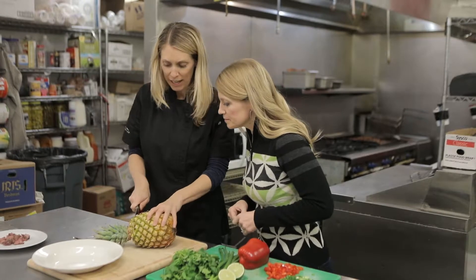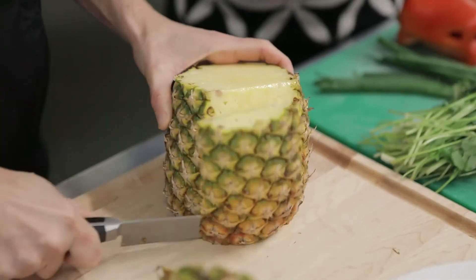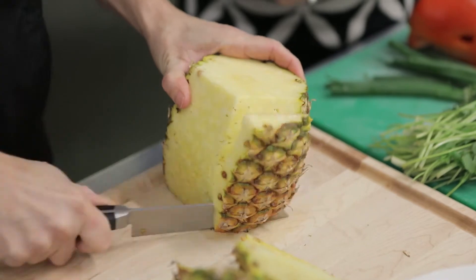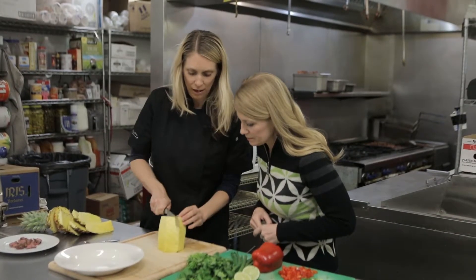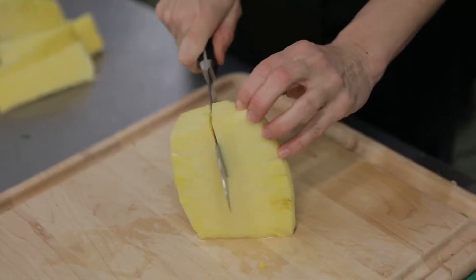This is the quickest, best way to cut a pineapple. You're going to have a lot of waste no matter what, so you just really want to get all of this off. Make sure it's nice and clean — you don't have any of those little eyelets on there — and then cut it in quarters.